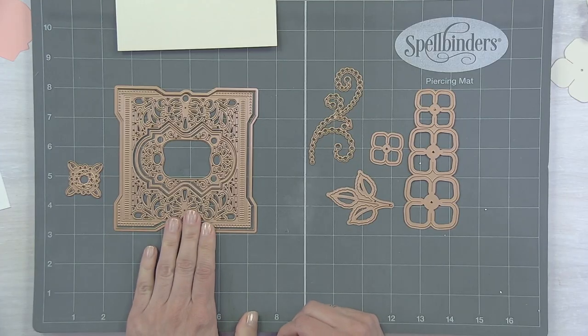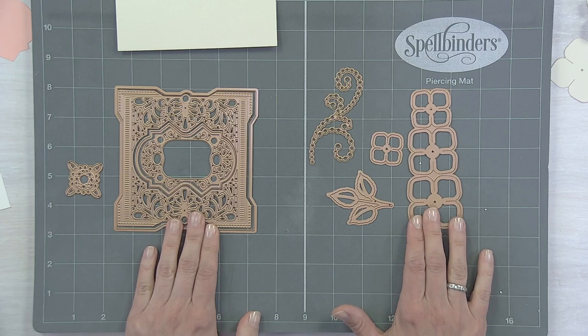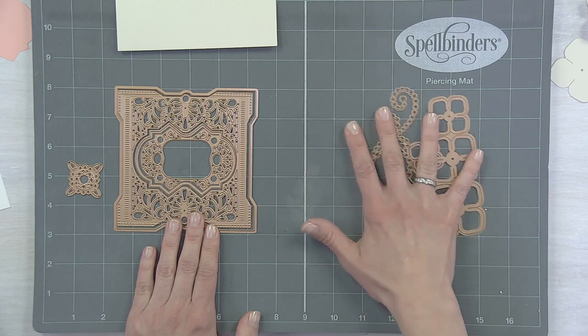I'm back for demo two with a few more dies from those earlier collections. We have our filigree square and our candlewick rosebud — this is another one of those cinch-and-go flowers. I'm going to set this one aside for a minute, build the card base, and then come back to do one more quick flower tutorial to finish off our card.